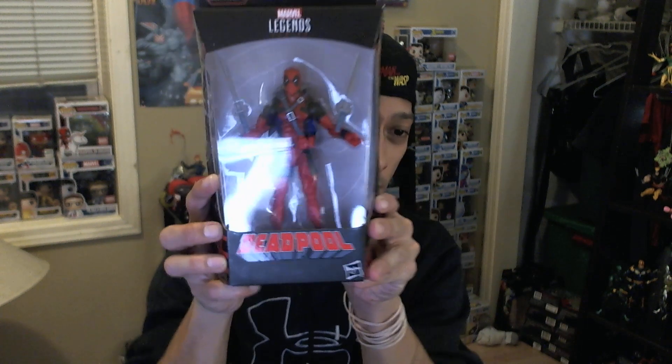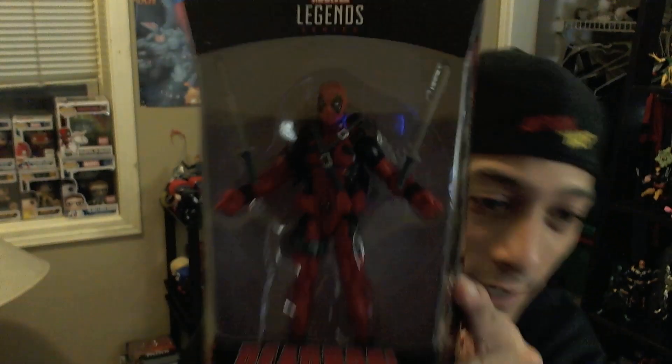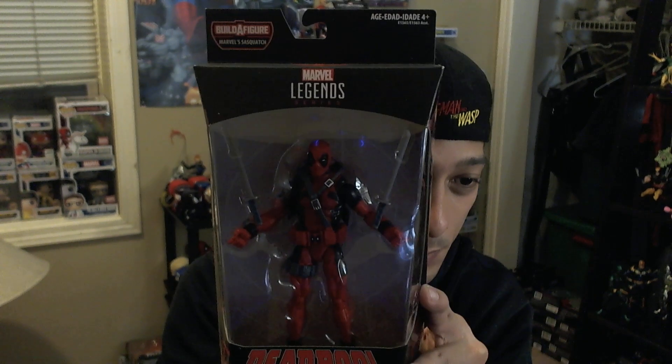That's our review of the Hulkbuster wave — really appreciate you guys coming out and watching. We're going to do a Deadpool giveaway. Just like our other giveaways, I'm going to create a post on our Action Figure Breakdown Facebook page. We're on Instagram now too — check us out at Action Figure Breakdown on Instagram, Facebook, and YouTube on Seth Builder's channel. So our Deadpool figure — congratulations in advance to the person who is going to win this awesome Deadpool figure from the Sasquatch build-a-figure wave.